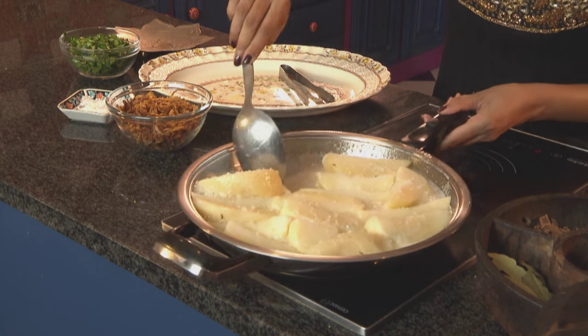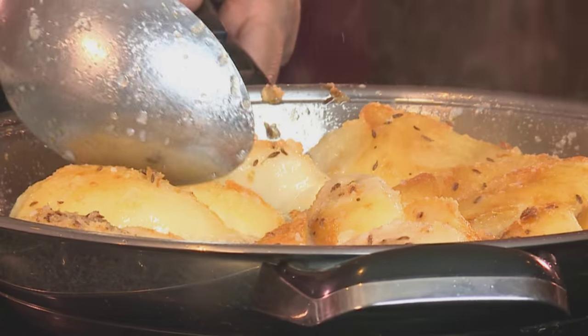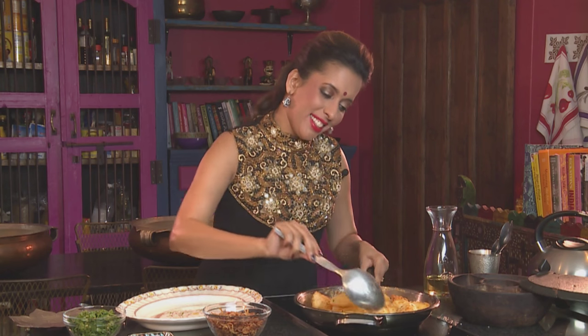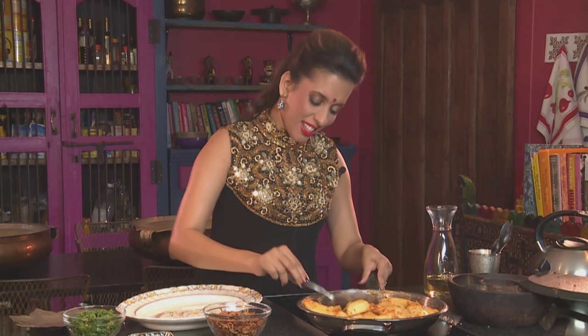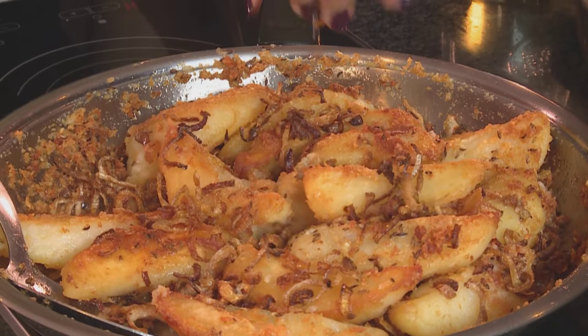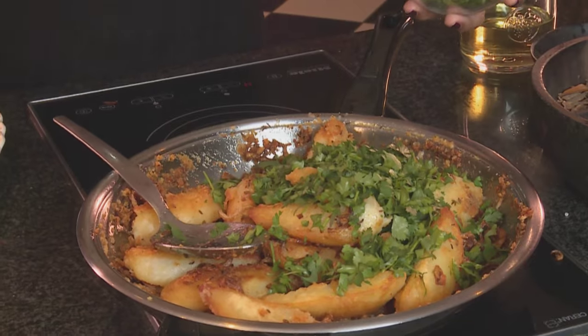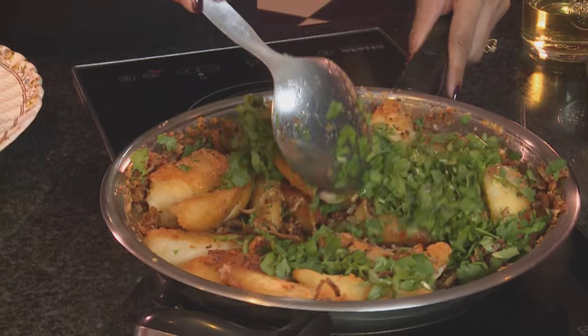Gently turn the potatoes over — as you can see they're golden in colour. I do love potatoes, it's my favourite vegetable. The potatoes have crisped up beautifully, they're golden brown — that's ready. Switch off the heat. In goes some fried brown onion and now some fresh coriander. Stir the coriander through — it sizzles in the hot pan. And that's our potatoes done.